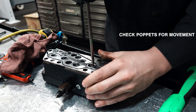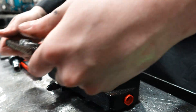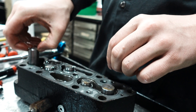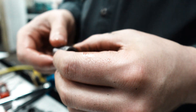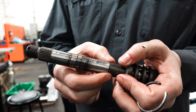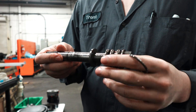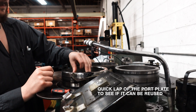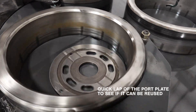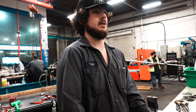I just want to make sure they all move freely, but they bind up on me. I'm going to check for wear. The problem is you have a step here which doesn't allow that to slide over — it's not supposed to be able to just pull right off. I'll rub my finger inside to feel for anything bad in there — not a good sign.